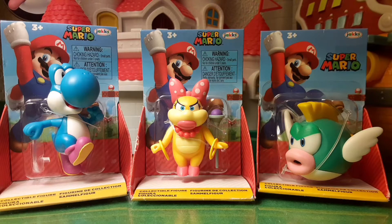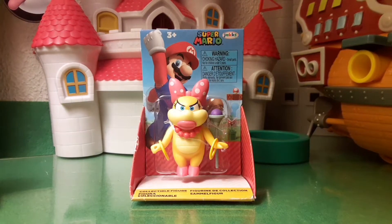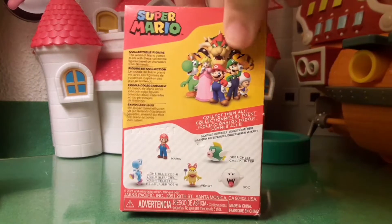Here I have the three new figures that came out in this Wave. I finally got them. These can be found at Walmart and Target for $4.99. I'm not sure if the Wave is still out, but I'm so happy to get these three. Been looking for a while, and I finally have them. So the one we're opening up today is the Wendy Koopa, and after opening up these all, I will have this entire Wave.